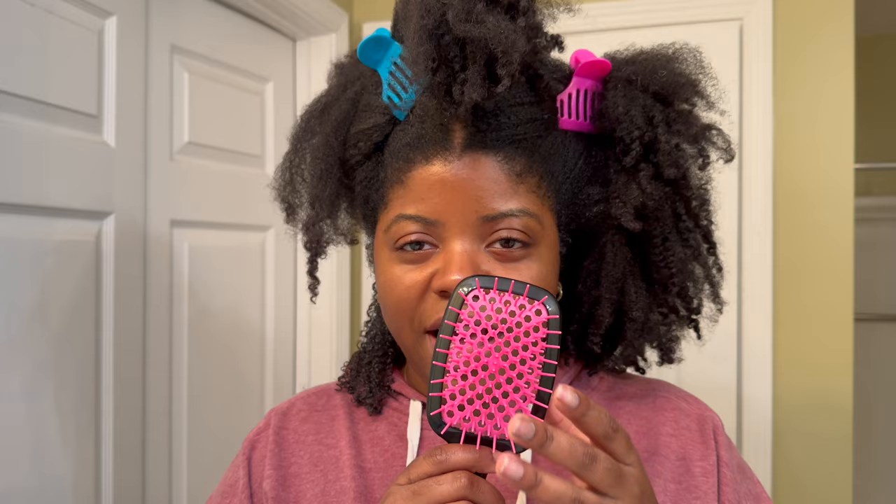Hey y'all, it's Nisha here, welcome to today's video. We are currently in my bathroom, so I apologize if it's echoey. I owe y'all two more videos and you're getting the last two. One of which is me trying this brush. I have not detangled my hair in like two weeks. I did go ahead and finger detangle this section but that's really all I've done.